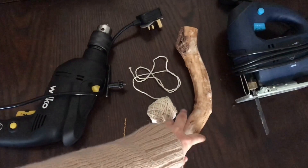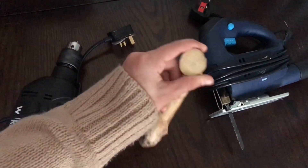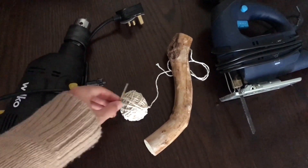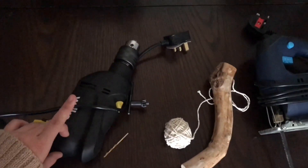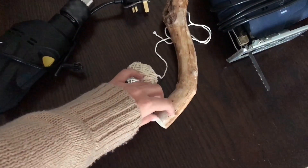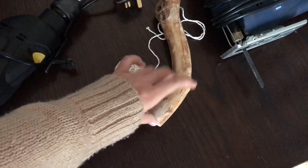You'll need a stick — I got this one from Rikki's perch that I cut, so I had this bit left. It's quite thick. Then I have some string, a bead that's about the thickness of the string, a drill to put the bead hole in, and a jigsaw to cut this wood into pieces about two centimetres thick.